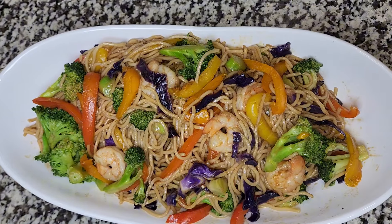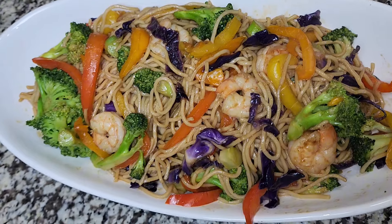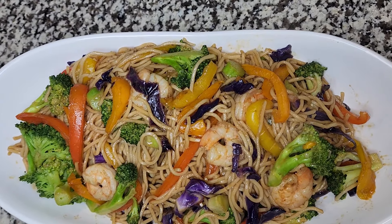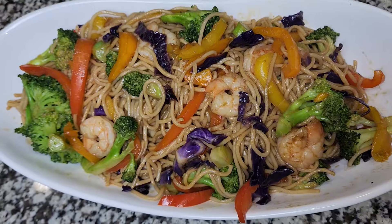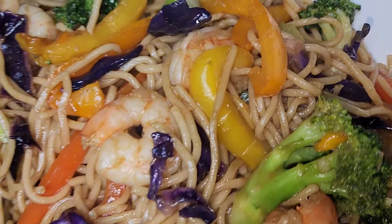Alright guys, this is the final product. Let me know what you think in the comment section and if you're going to try this recipe. Let me know what else you would like to see on my channel. Please don't forget to like, comment, and subscribe if you haven't. Thank you guys and I'll see you next time — bye-bye!